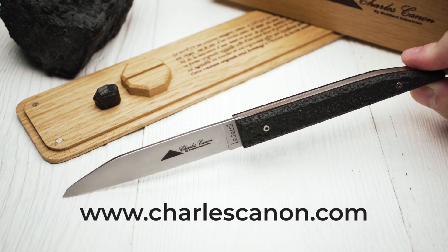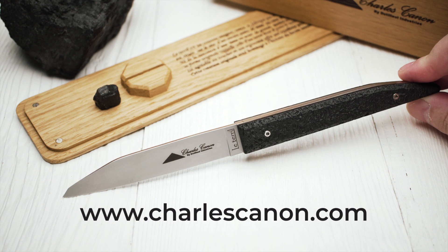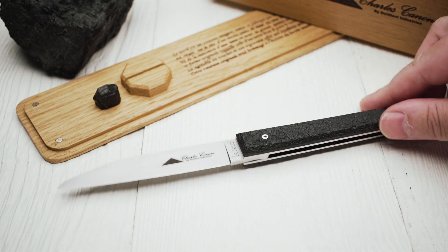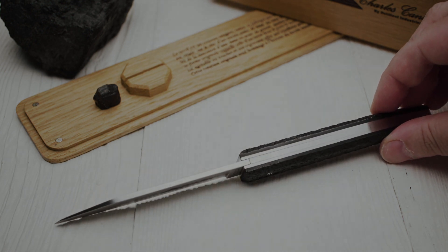If you want to learn more about Charles Canon, the Le Terril, and other interesting products, please visit the Charles Canon website. Thanks for watching.